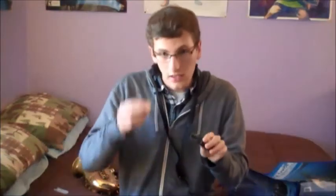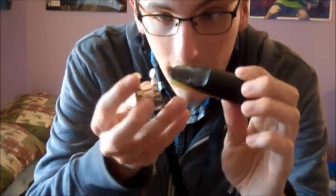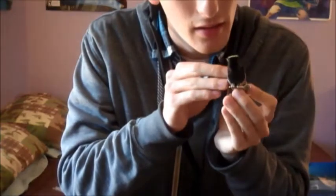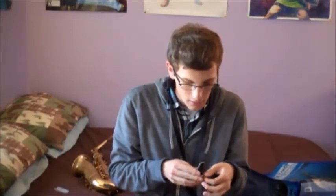Take your reed and your mouthpiece and just kind of make them love each other — just put them together, just like that. Take your ligature, put it right over your reed and your mouthpiece, and it should fasten perfectly right here. There are screws that you need to tighten so that the reed stays on the right way. It should look something like this, and that's going to give you that quality sound. That's really the key to playing saxophone — just the reed and assembling it correctly.